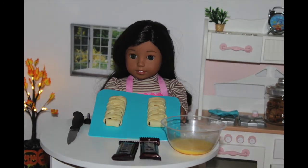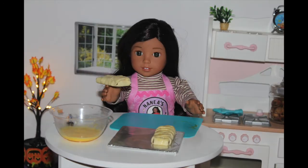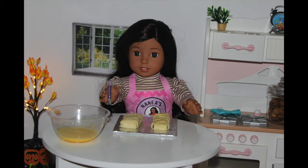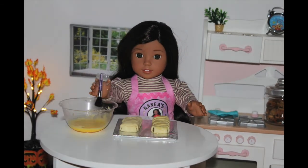This is what they should look like. Now what you want to do is take your egg yolk and your brush and spread the egg yolk onto the pastry.